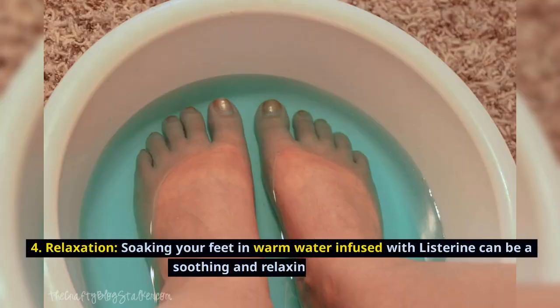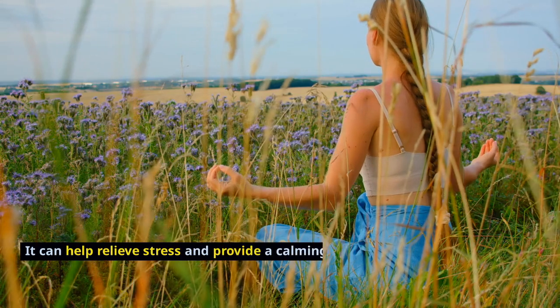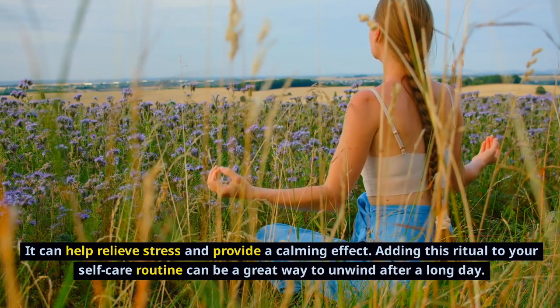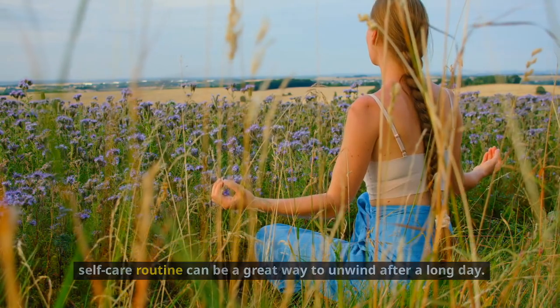Relaxation. Soaking your feet in warm water infused with Listerine can be a soothing and relaxing experience. It can help relieve stress and provide a calming effect. Adding this ritual to your self-care routine can be a great way to unwind after a long day.